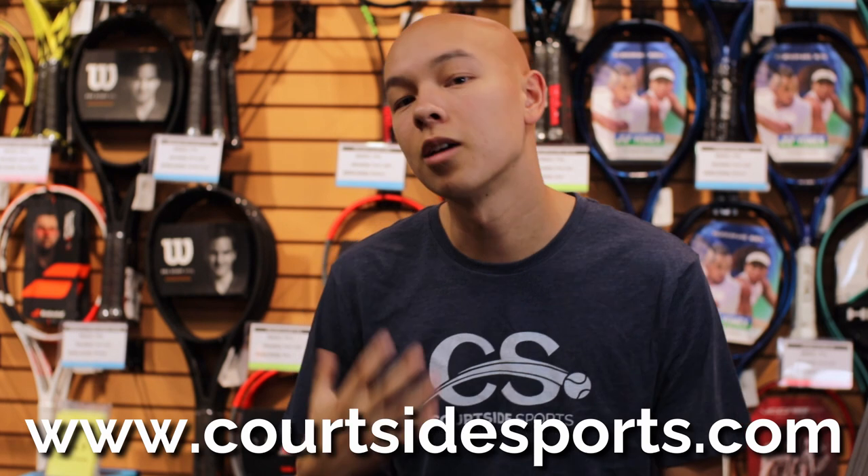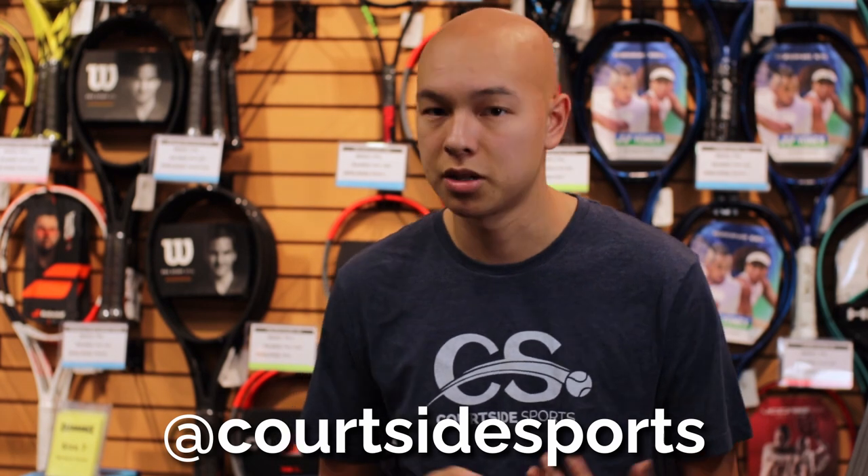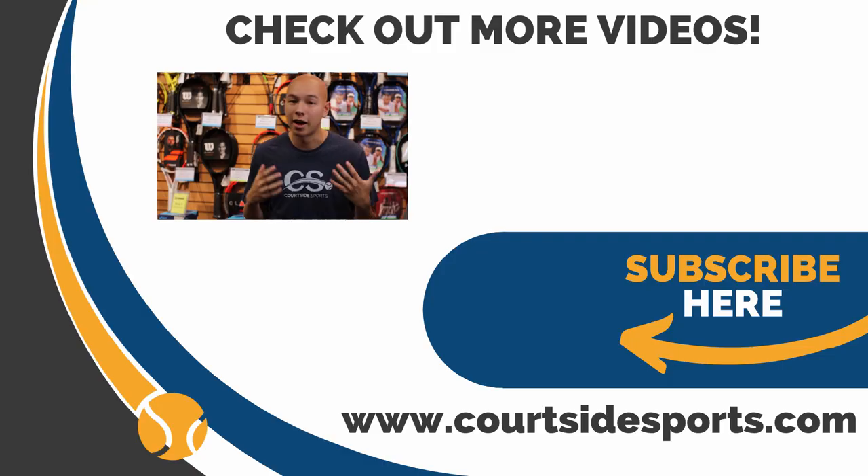You can shop these rackets online at our website, www.courtsidesports.com. We also have an Instagram page where I post little teasers at Courtside Sports on Instagram. Leave a comment if you have any questions — I love chatting with you guys about different comparisons between rackets and hearing your racket histories. If you like this video, leave it a like; it really helps us out. And if you want to hear more from us, definitely subscribe. My name is Beckett from Courtside Sports, and we'll see you next time.